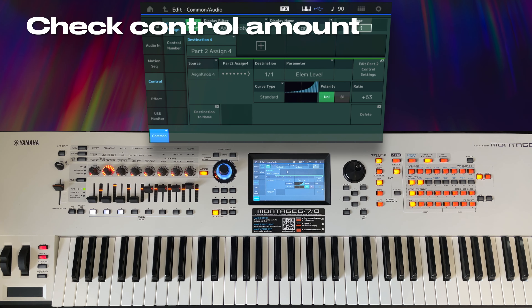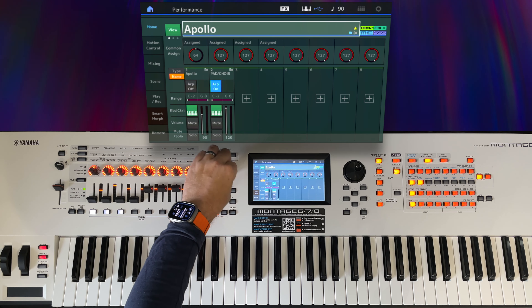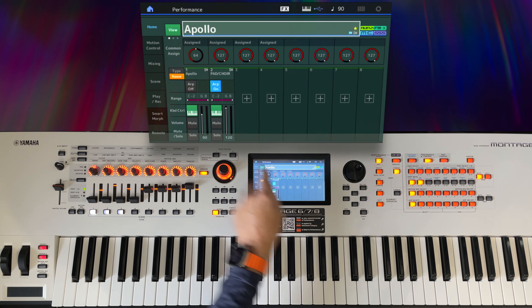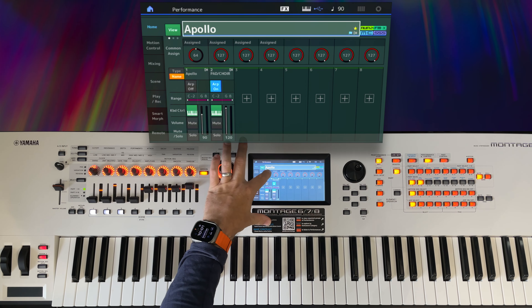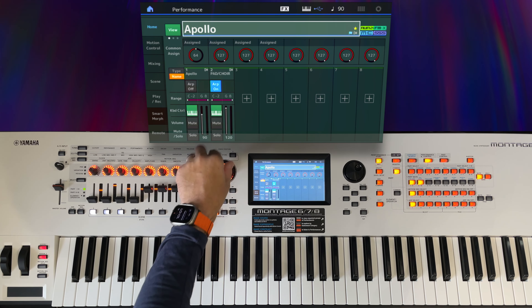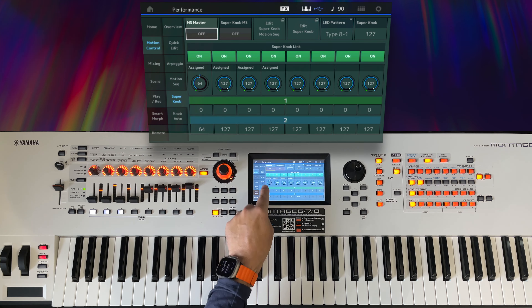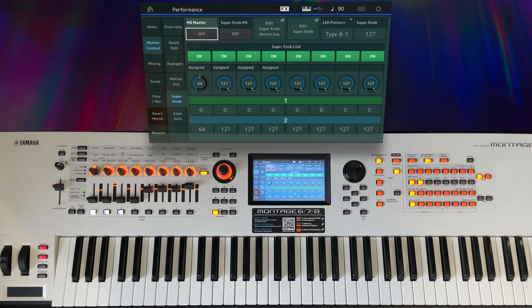There's one other thing we need to check first, and that is the amount that it moves the knobs. As I move the super knob, all of these are going from zero to 127, or full, but the first is only moving halfway to 64. Let's look at that on a bigger screen. We can see the positions that the super knob controls. So with all of that in mind, let's go back to the CFX Pad 2 performance.